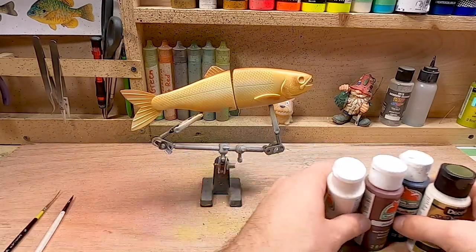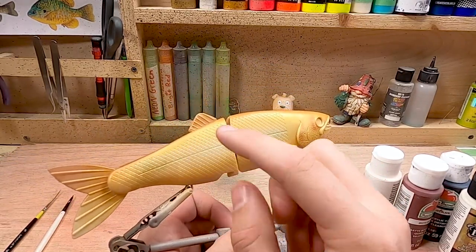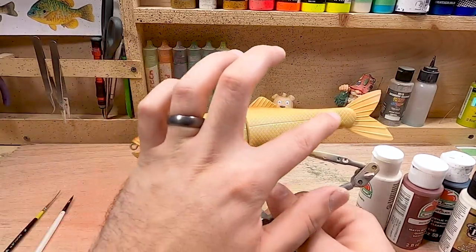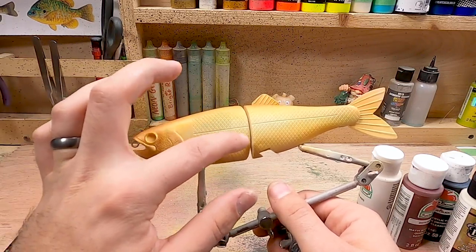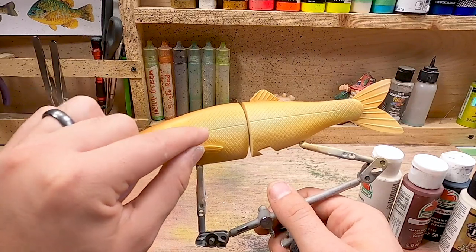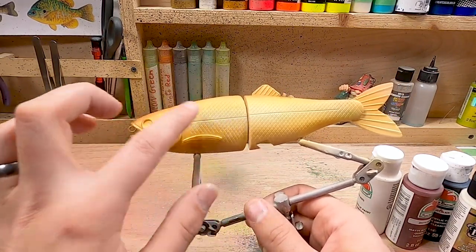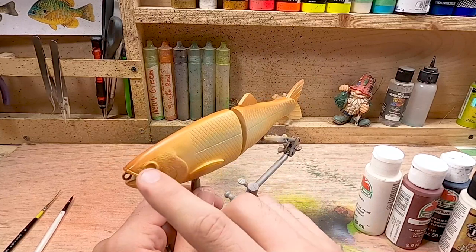Brown trout have a whole bunch of white spots, and on top of those white spots some of them are red and some are black - it depends on where the fish is from. The main goal is to put a whole bunch of white splotches all over this bait. I'm going to keep the bigger ones towards the center. The white splotches will be a little bit thicker towards the top, and once we get below the center line they're going to become less condensed. I don't want a whole lot going below that center line - just one or two to make the spots fade into the belly.